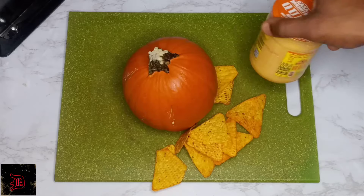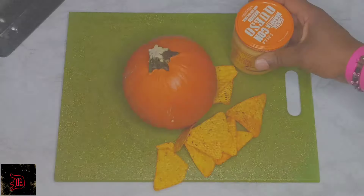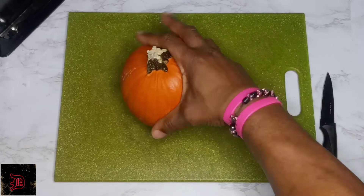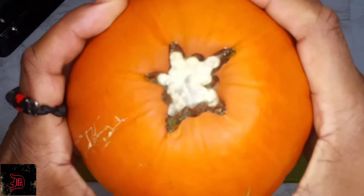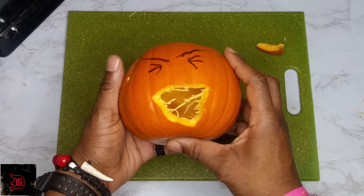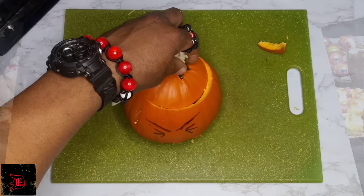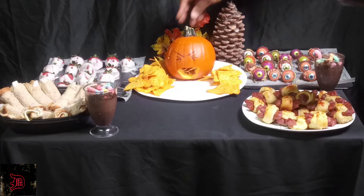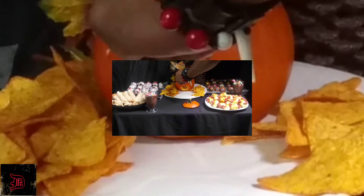Now for throwing-up pumpkin: pumpkin, chips, and salsa con queso. Our pumpkin is trying to leave — let me grab it with two hands. All you want to do is hollow it out, take your salsa, warm it up, and pour it out of the pumpkin's mouth like this.